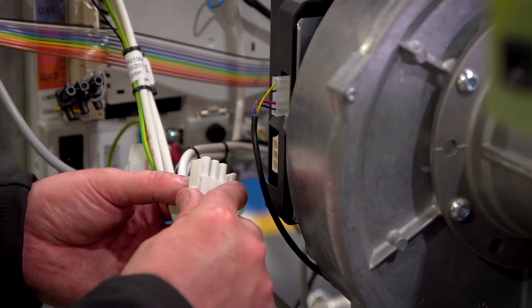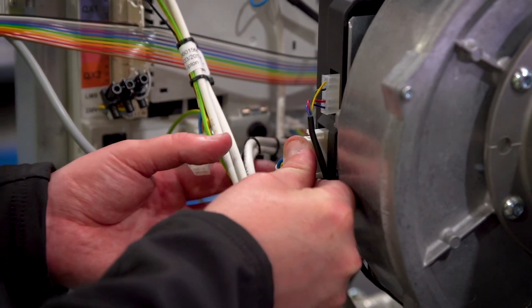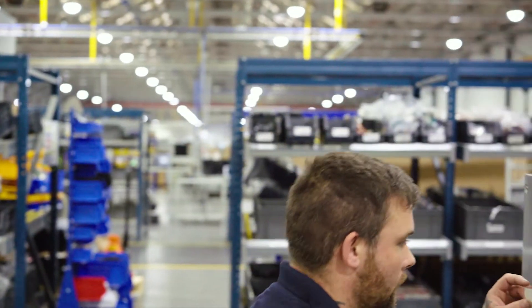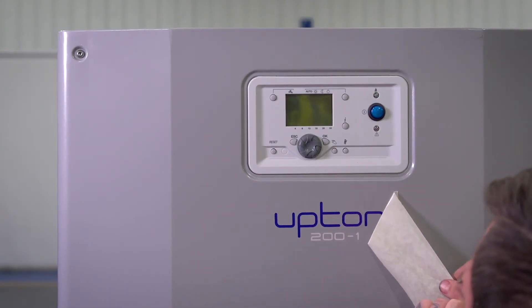We looked at scaling tests, which were run for three months, and then the last thing we did was erosion and corrosion testing. We generally ran that at three times the flow rate that the boiler would normally operate, and again we did that for a six month period to see what effect that would have on the heat exchanger — and again we didn't see any detrimental effect to it.